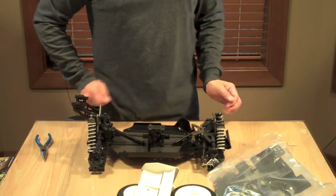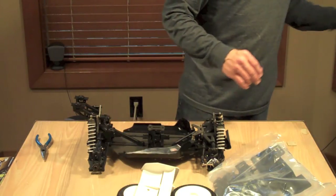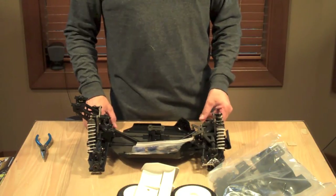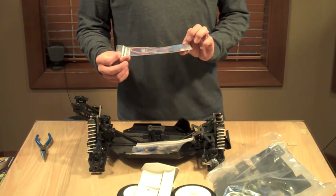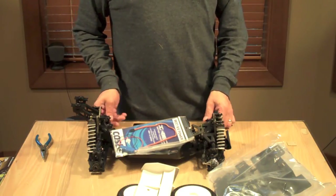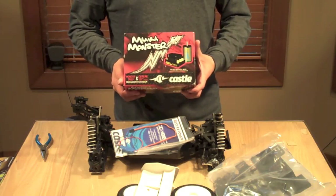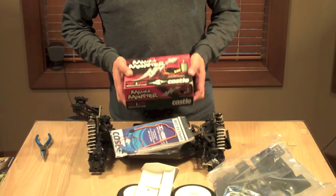I am going to put in a FlySky receiver, EC5 battery connectors. I'll probably run this on a 4-to-6S setup, just depending on what I feel like on the day. I'm going to install a 10-amp BEC, a Savox servo which is in the mail, and then a Mamba Monster 2 from Castle Creations with a 2200 KV motor.